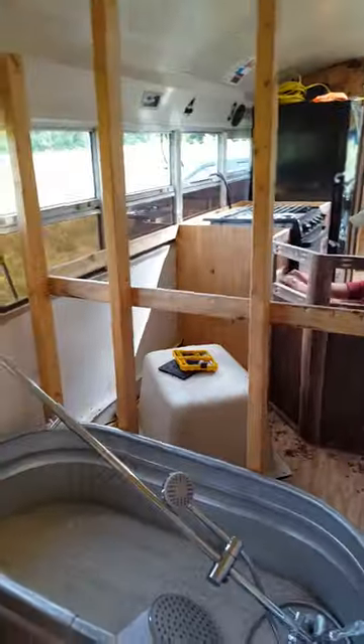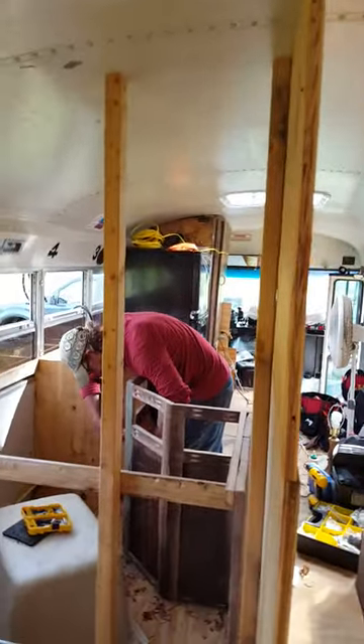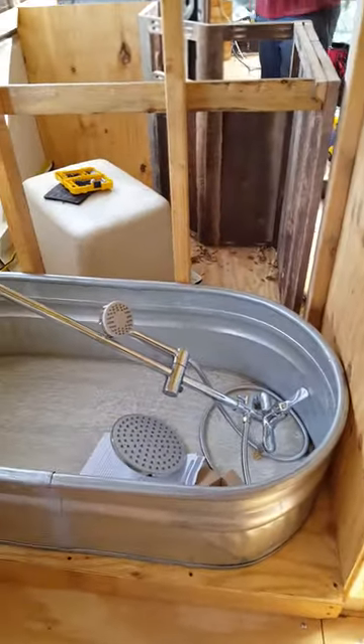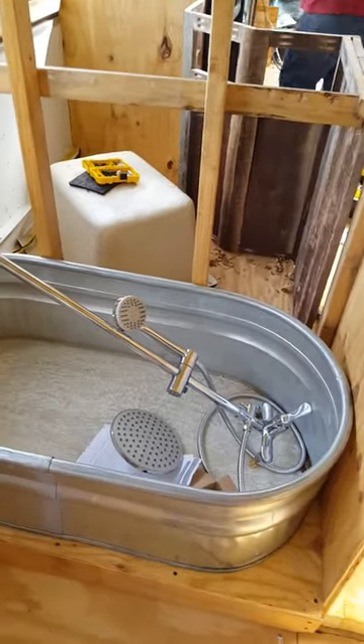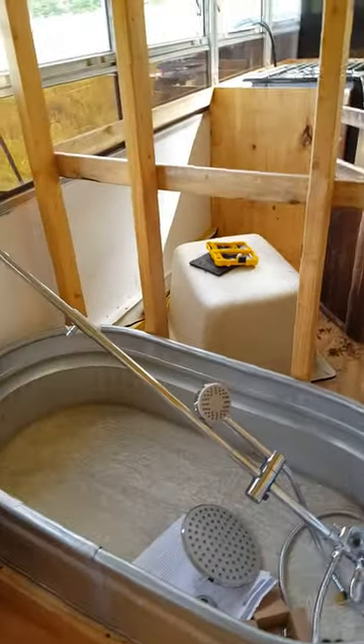There's the bathtub — he framed that out. We're going to put some plywood behind that and then waterproof it. We found some really cool old big huge bolts that, once we get it waterproofed, we're going to put the bolts through the four corners to hold the tub in place when I'm driving down the road.